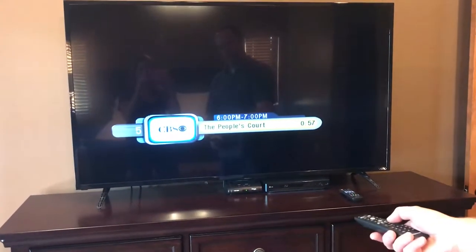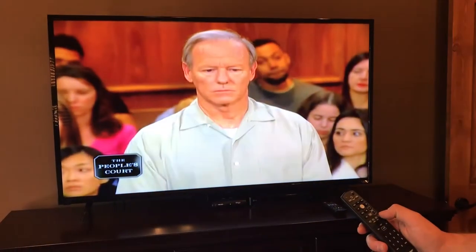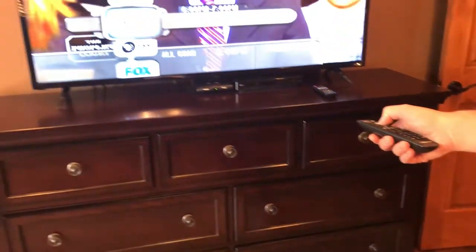So if you want to watch CBS — The People's Court — there you go. Or you can press the guide button right here, and that'll tell you which channel you're on.